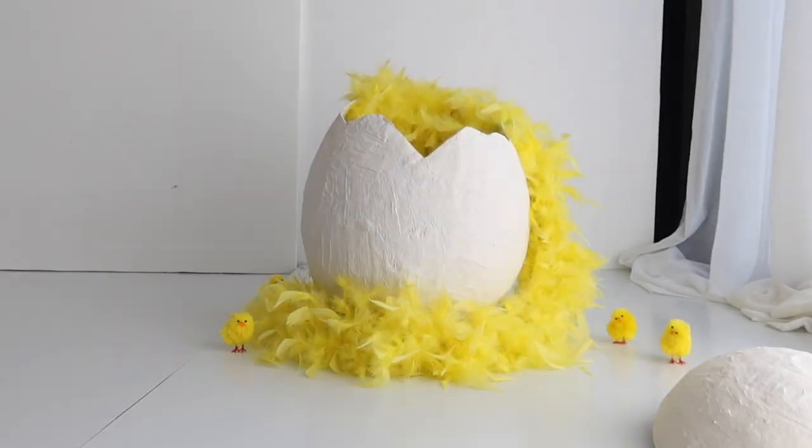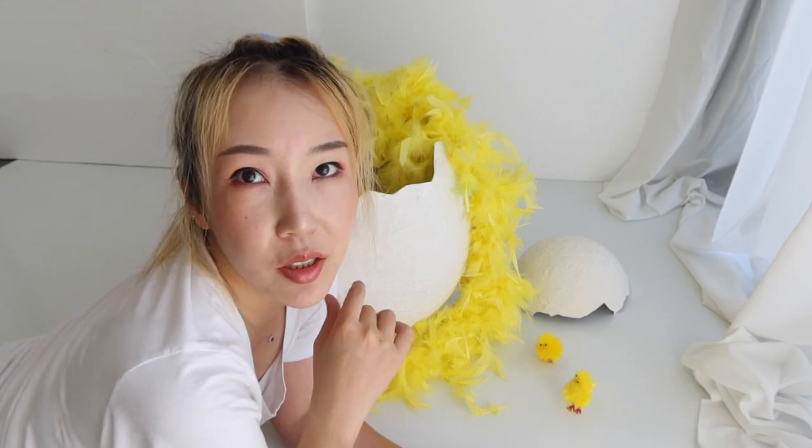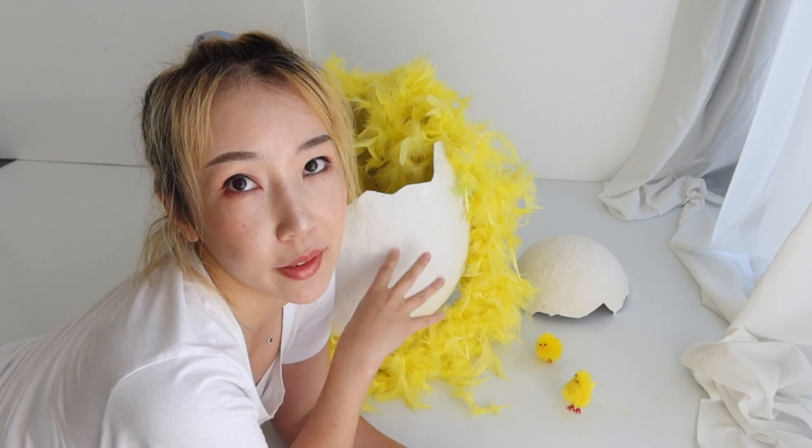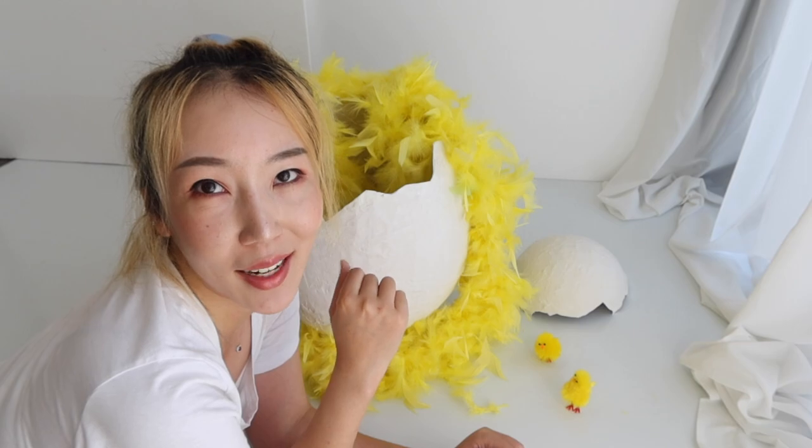I'm ready for the baby to shoot! My model is arriving soon — he's about one year old, 12 months. I think he would be able to sit up properly in the egg, not too sure how stable he can keep. Let's get started, I'm so excited!